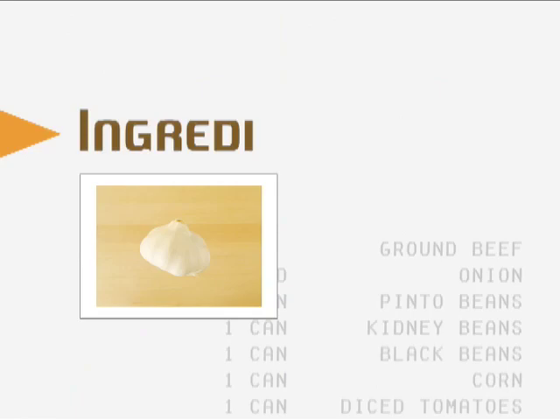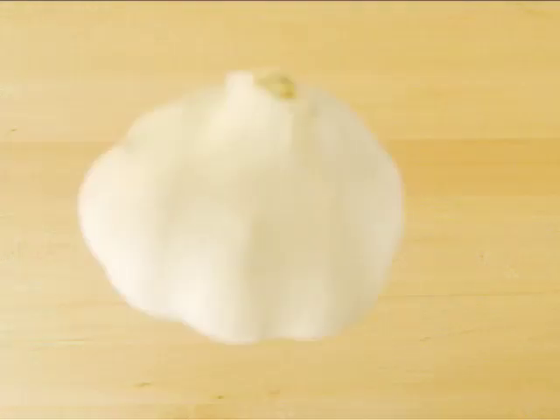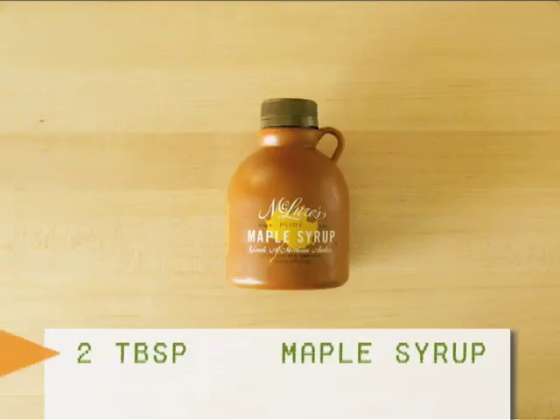For the ingredients you'll need: butternut squash, onion, garlic, butter, cinnamon, chicken or vegetable stock, maple syrup, salt, and black pepper.